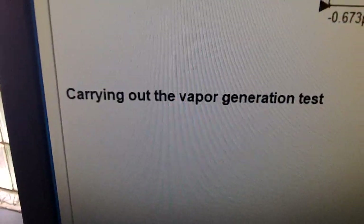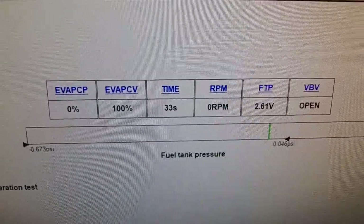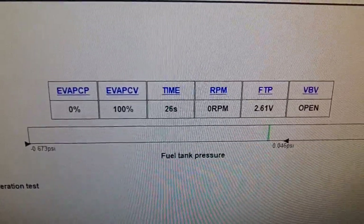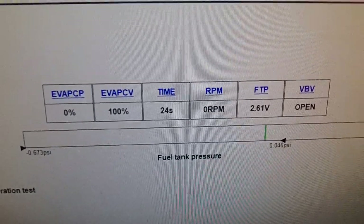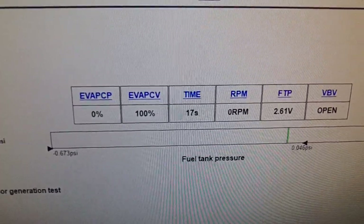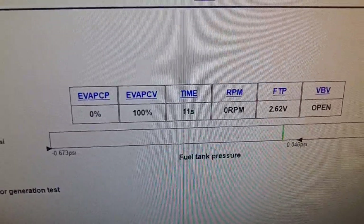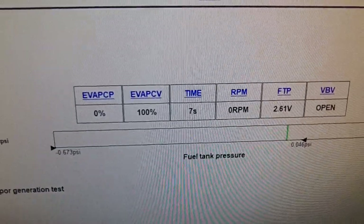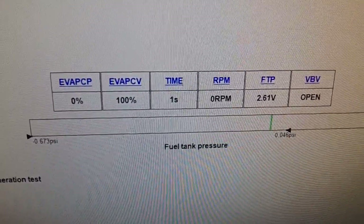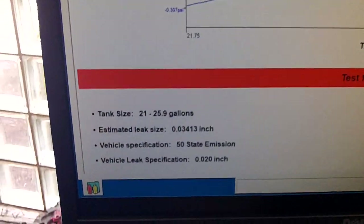It would be nice if I could have a remote control switch so I won't be running back and forth to the truck to turn the key on and then back to off. Let's check the fuel tank. Let's see the results — as can be seen here, the test failed.